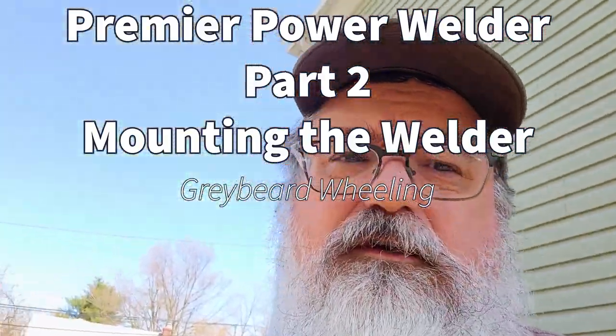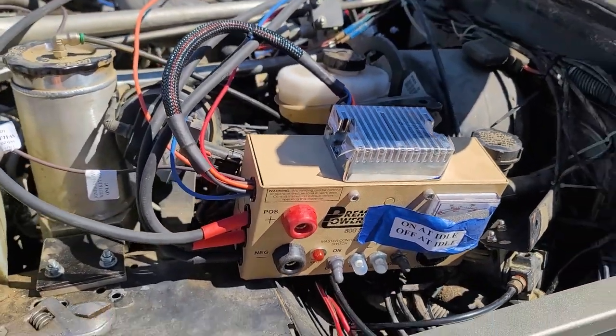We're back to work on this Premier Power Welder in the LJ Rubicon on 40s, jumping up on the trailer here because I haven't taken it off the trailer yet.